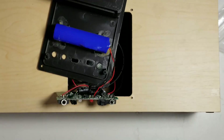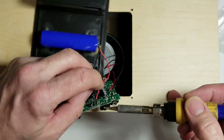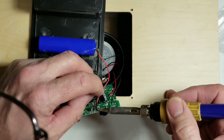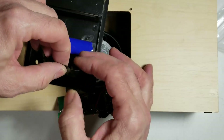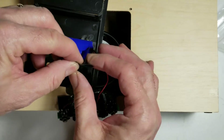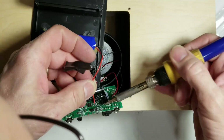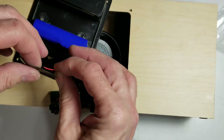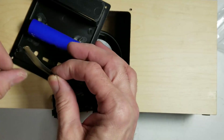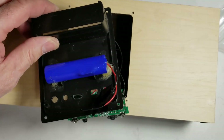To make this thing safe, the first thing I'm going to do is unsolder the battery from it. I'm going to start by removing the negative terminal and cover it with a piece of black tape. Same thing with the positive terminal. The battery is now safe.